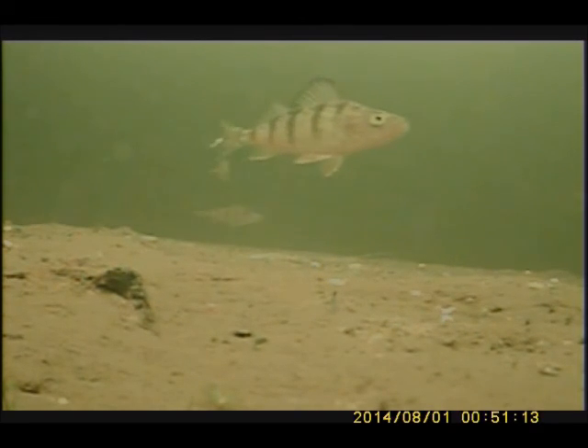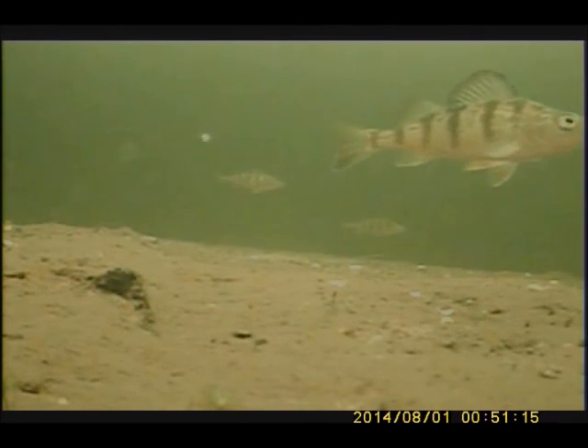Underwater cameras are awesome if you're not moving around. If you know you're going to stay in one area for the day and you have a camera, I always set it up — it's a lot more interesting to see. But if I'm hole hopping, it's the flasher 100% of the time. If I know I'm camping for the day and there's going to be fish underneath me in this area, down goes the camera and the flasher will sit.